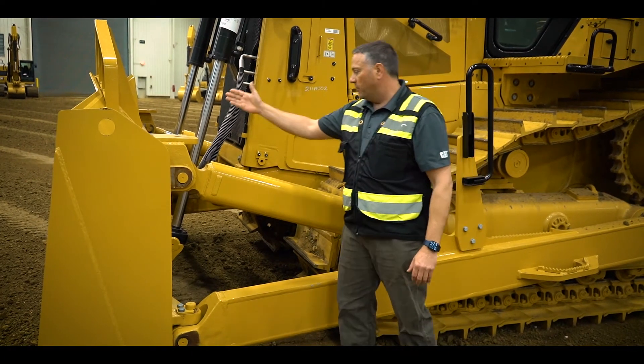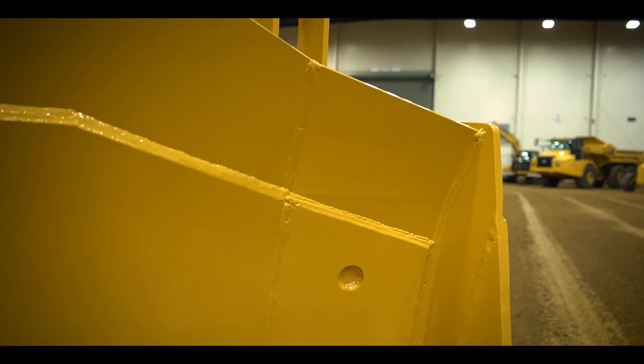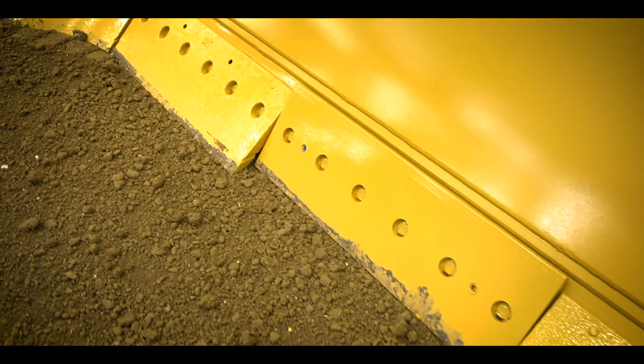Very heavy duty style blades with multiple cell construction, several different options for wear plates on the blades, as well as rock guards on the top, and of course several different cutting edge options.